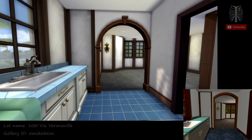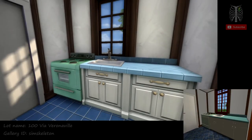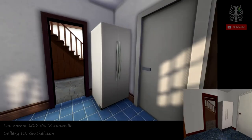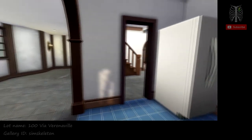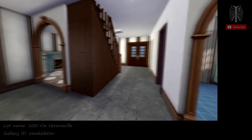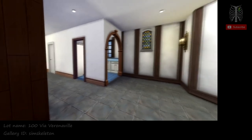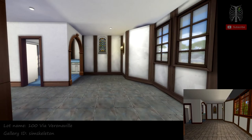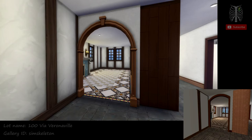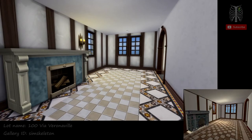Then we have the kitchen. Over here is what I would presume to be the dining room. And through here is what I would think to be the living room.